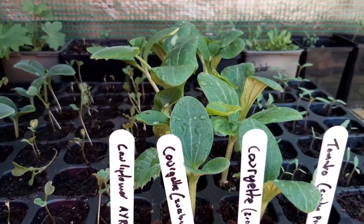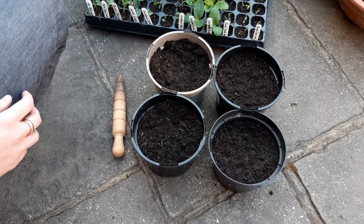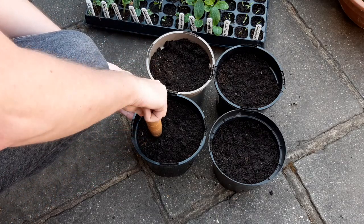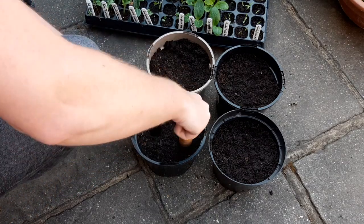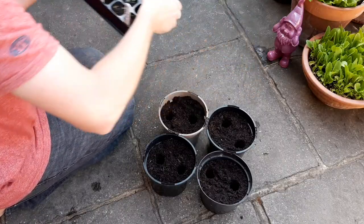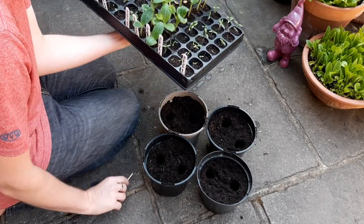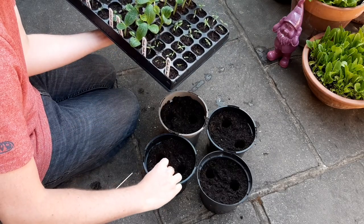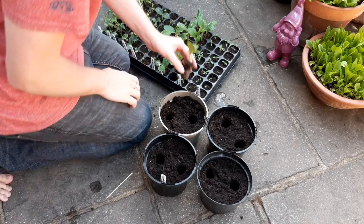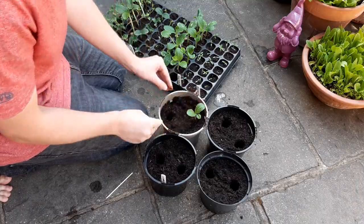When the seedlings have outgrown their cell or when they've developed a few true leaves, then they're ready to be transplanted into the ground or moved into a pot. Using a stick or a dibber, make holes the same width and depth as the cell. Wet the seed tray before removing the seedlings — this will help the soil hold together. Using the flat end of a pencil, poke the seedling out of the cell using the handy hole in the bottom. Place the seedling into its new hole and press down gently at the sides to secure it into the ground.